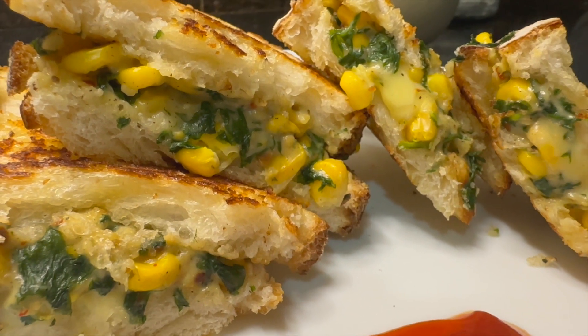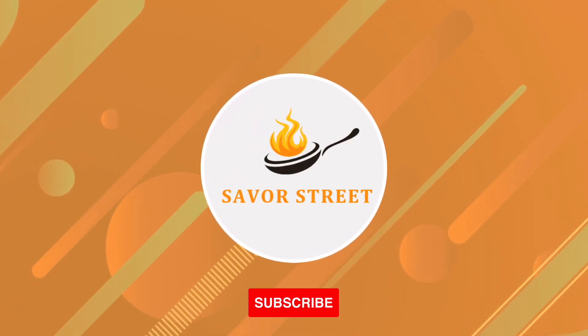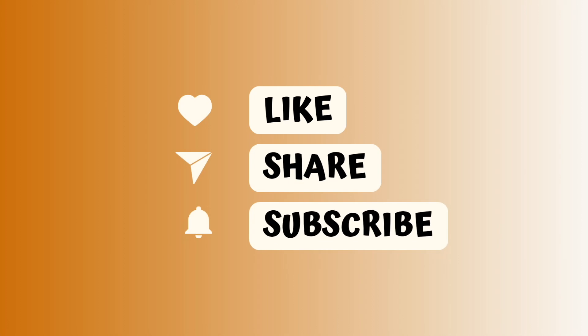Try this recipe and share your feedback in the comment section below. Like, share and subscribe to our channel if you haven't already. See you in the next video.